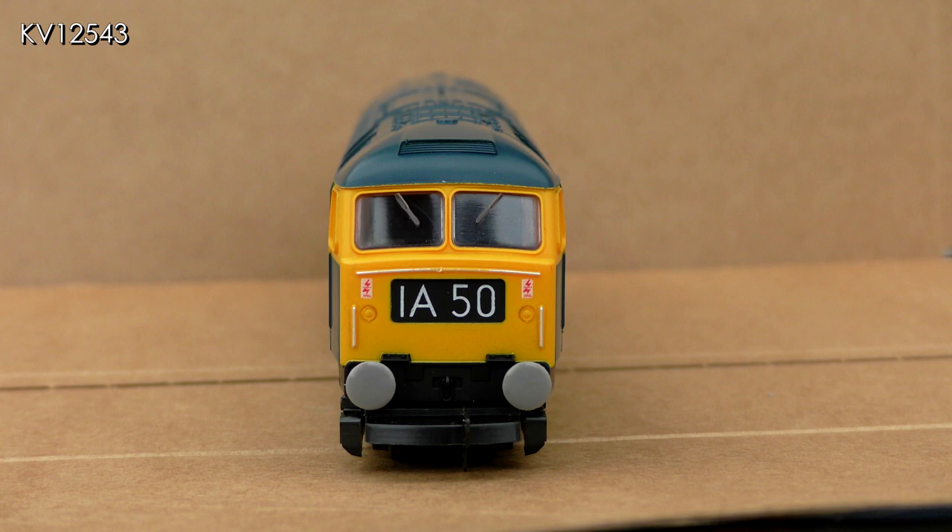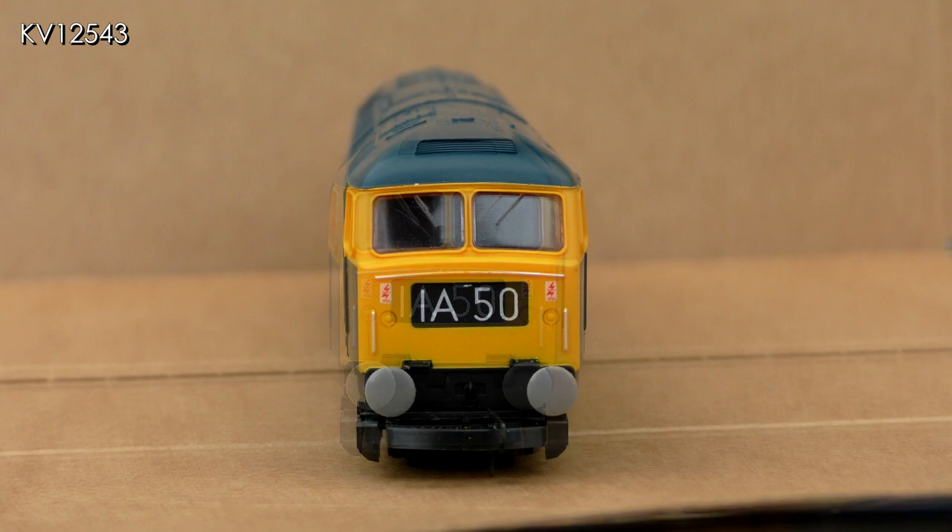Having said all of that, I firmly believe that a well-weathered Lima diesel looks much more realistic than a shiny pristine model straight out of the box, no matter how detailed it is. If it looks good from normal viewing distances when running on a layout then that is good enough for me. Time to get off my soapbox and commence the upgrade.